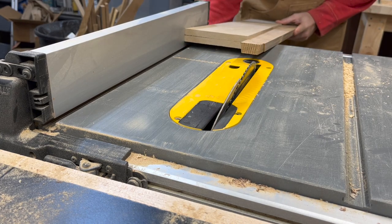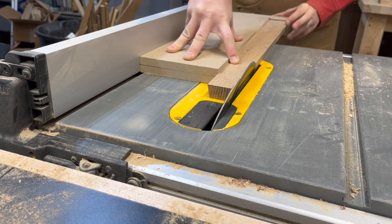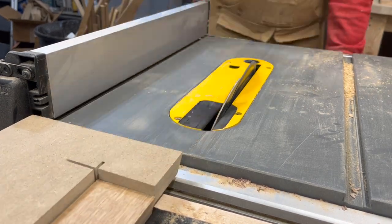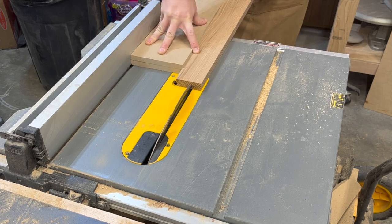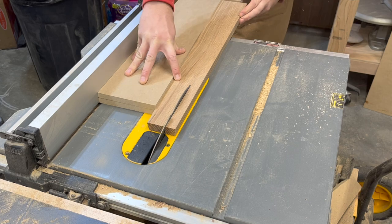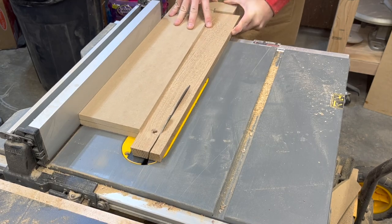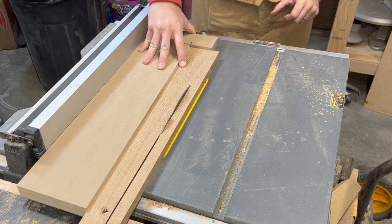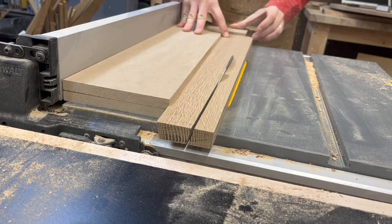After that first pass through I'm just going to slightly nudge the table saw fence so I can sneak up on that mark that I made. Once I get it exactly where I like I can just start running the rest of the boards through the table saw using my jig. At this point it's pretty straightforward and pretty foolproof — I won't know if it was actually foolproof until I start trying to assemble them later, but at this point ignorance is bliss.